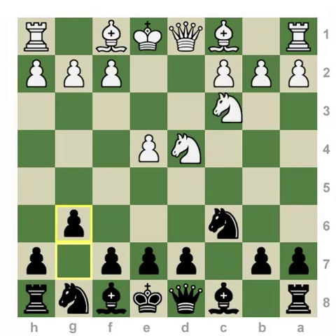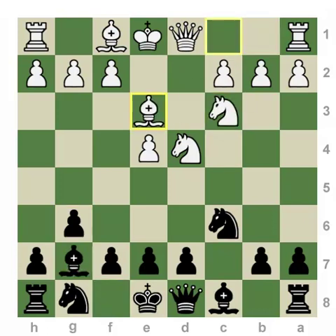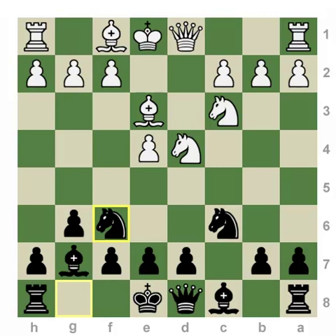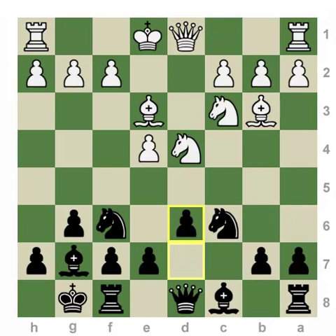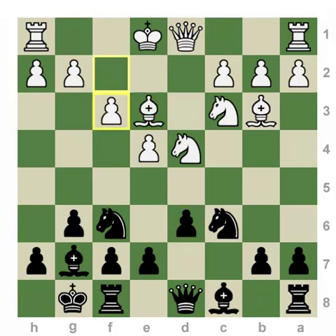If White chooses to play the mainline move order rather than a Maroczy Bind, Black does have the advantage of potentially getting d5 in one move, so White will often choose Bc4 development, followed by retreating the bishop to b3 to avoid tactical tricks, and eventually playing f3, as it avoids the shot with Ng4 potentially eliminating a key dark-squared bishop. This position would be a mainline reached via the Accelerated move order.